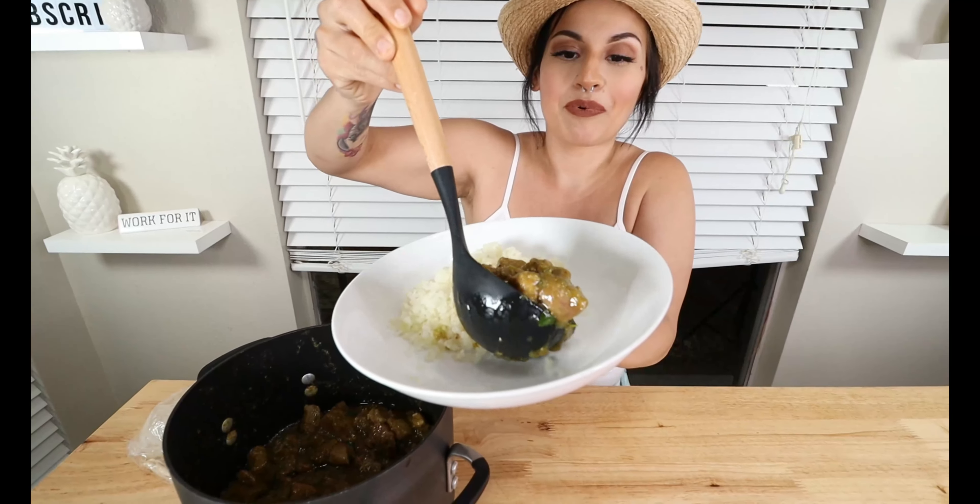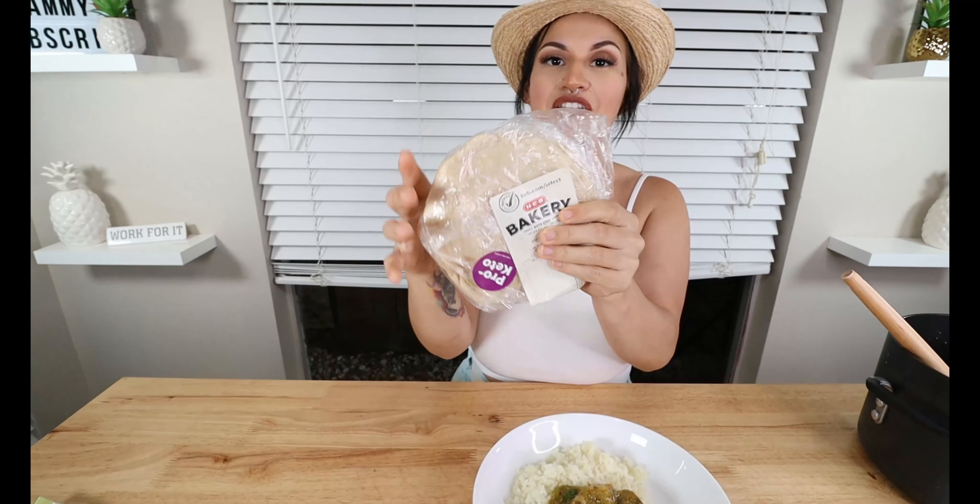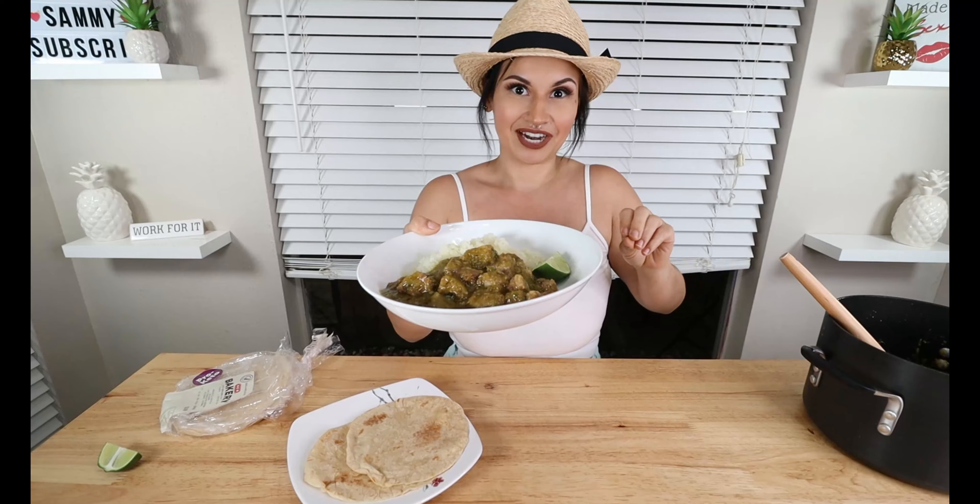I am so ready to serve this up. As a side I have some cauliflower rice right here — if y'all have any other ideas comment down below, but I think it goes great with cauliflower rice. Look at all that salsa — go ahead and pour it right next to the cauliflower rice. Of course we gotta have tortillas — I'm using HEB's Pro Keto Tortillas today. They're four net carbs each and you can get them where they make the fresh tortillas. They are awesome — even my husband likes them.